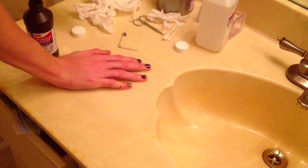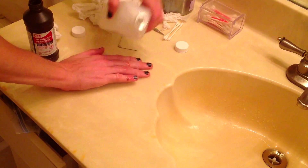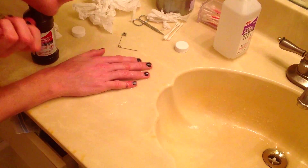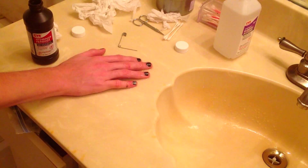Basically after I clean this — oww, shit!